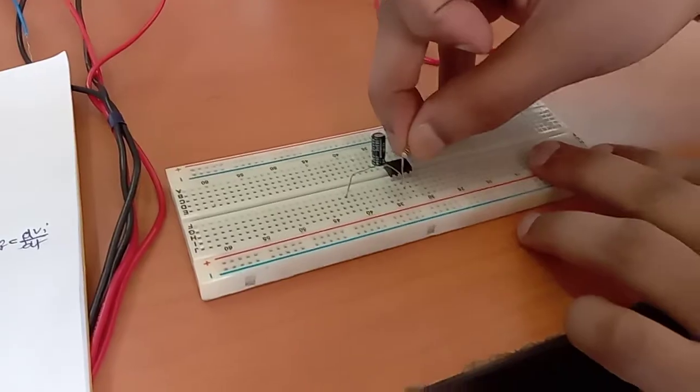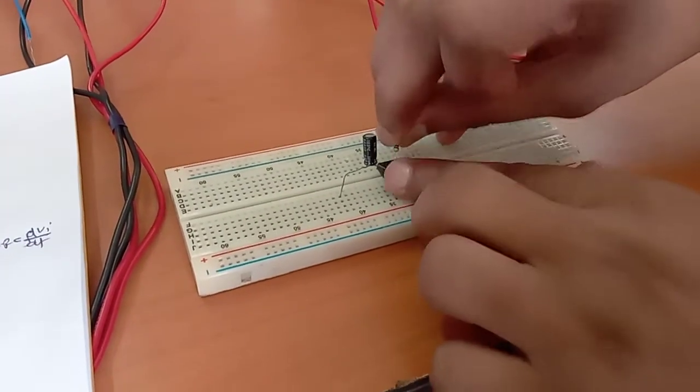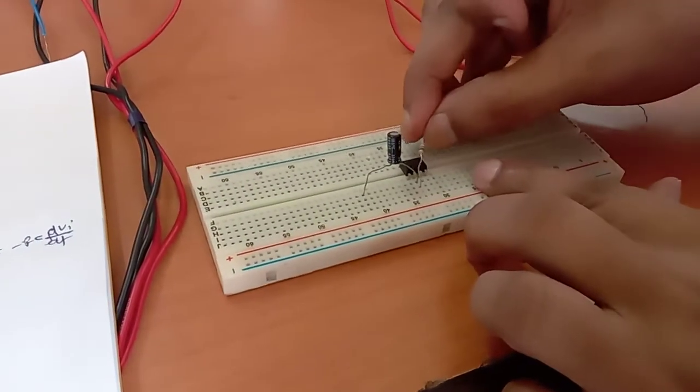The resistor has to be connected from pin number two to pin number six. This is the 10 kilo ohm resistor I am taking. So this goes from pin number two to pin number six — this is pin number six.